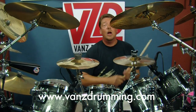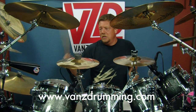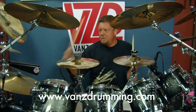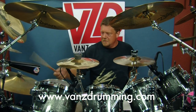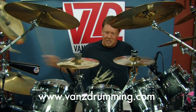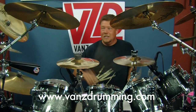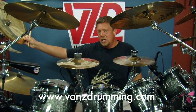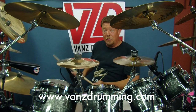Now, if you know the hi-hat stomp, throw that in. And for a variation, instead of whacking your china — if you don't have one of these chinas — you could whack your floor toms, or floor tom.